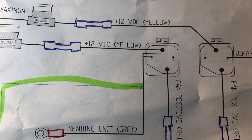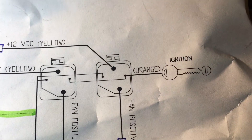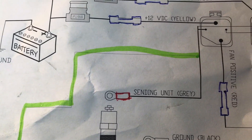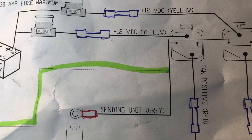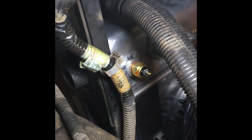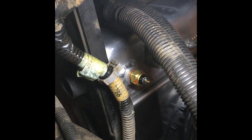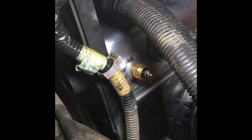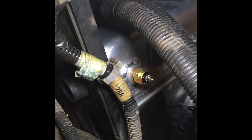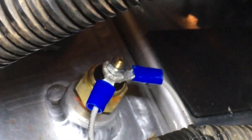Next we've got two more wires: gray is going to go to the sending unit, and orange is going to ignition. From the relay, the gray wires go to the sending unit. We're kind of under the car on the driver's side, usually where the petcock is. I went ahead and put the sending unit right where the petcock usually goes — there's a thermostat sensor on there and I'm just hooking the gray wires up to that sensor. I've got both of them on there, but I could probably just tap one into the other.